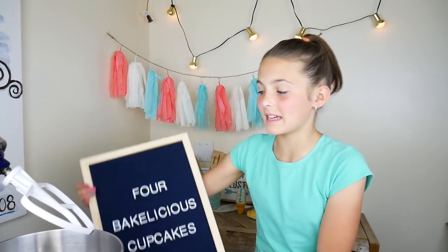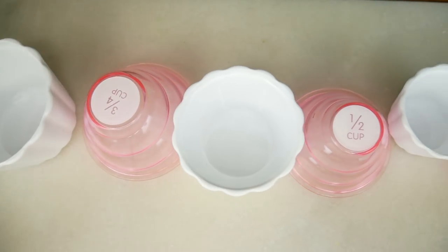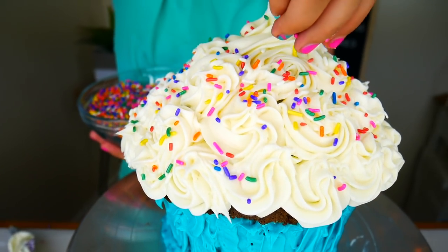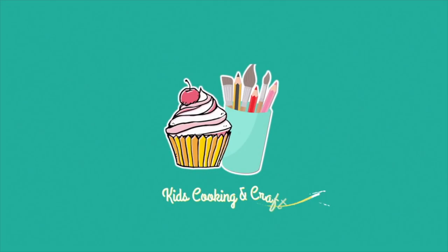Today we're going to be making four Bakelicious cupcakes using cupcake measuring cups. Welcome back to Kids Cooking and Crafts, my name is Ava. Today we're making four different types of cupcakes — one large and a giant one. We'll be using these called Bakelicious nesting measuring cups.